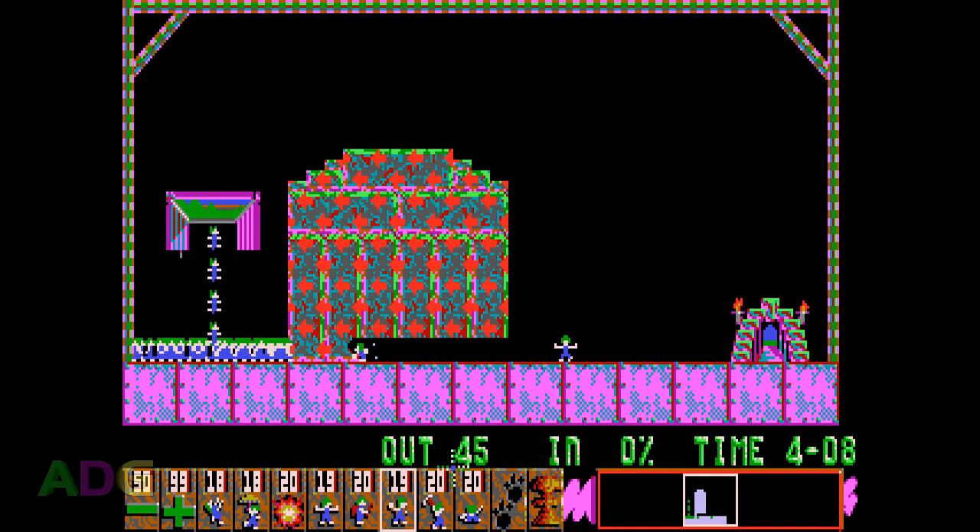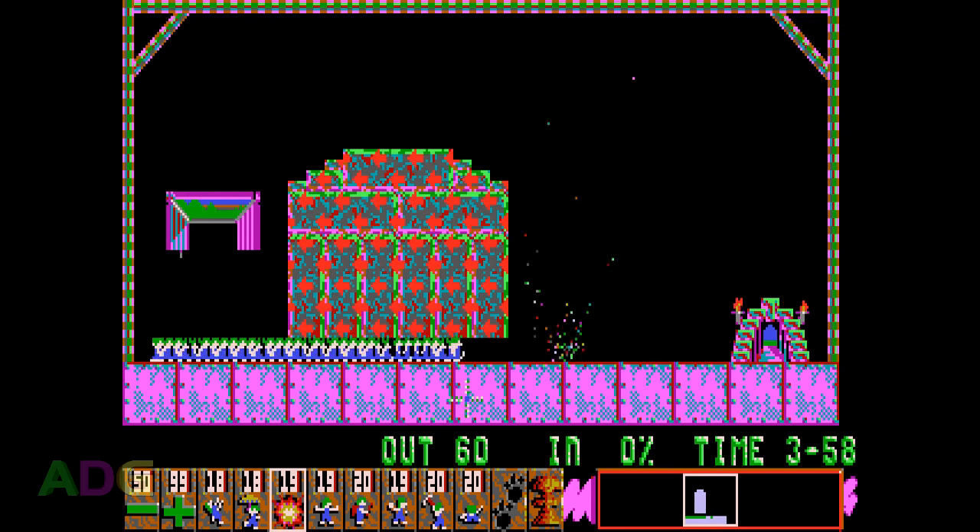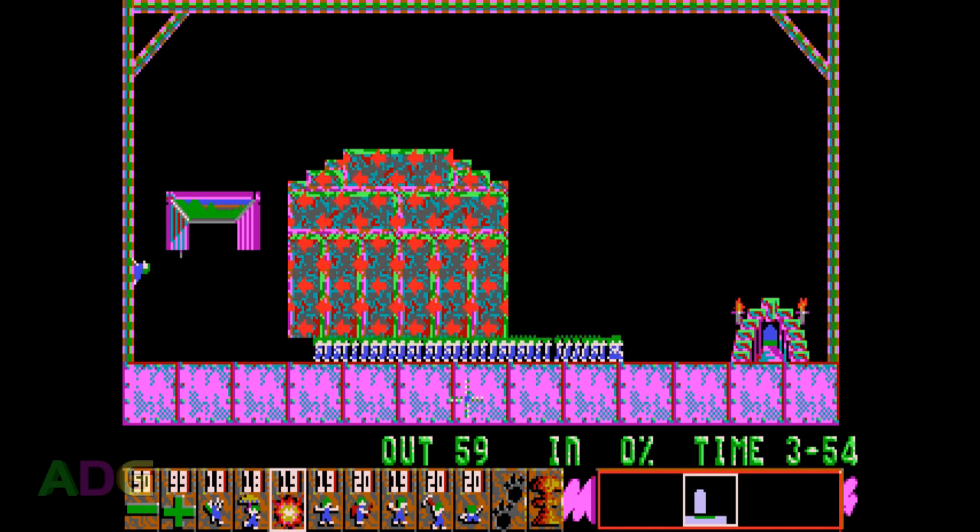That's basically all there is to the gameplay. By using a combination of these skills, you're able to build paths for the Lemmings to safely reach the exit, and as long as you save enough of them within the time limit, you'll move on to the next level. With 120 levels to face, there's no shortage of gameplay for everyone who enjoys it.